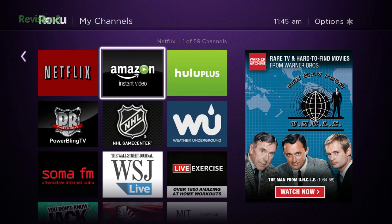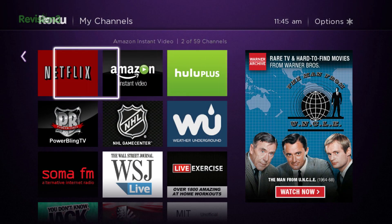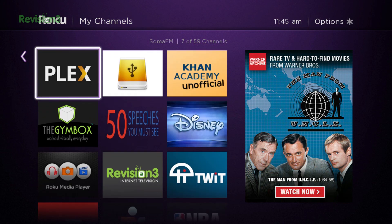Just plug the Roku streaming stick in the back of your TV, plug in the USB power supply, sign up for a Roku account, and then add channels. In my house, Netflix and Amazon Instant Video are the most used, but we've been known to watch YouTube, Voodoo, Pandora, Crunchyroll, and a ton of others.